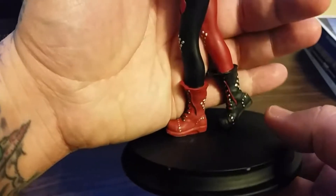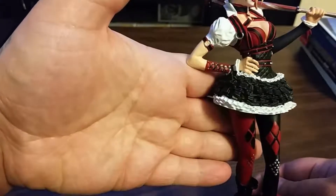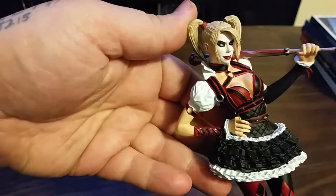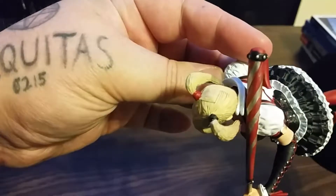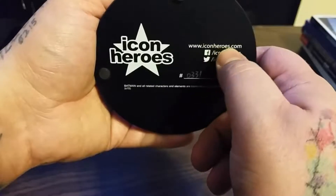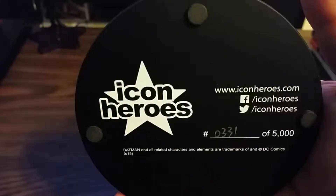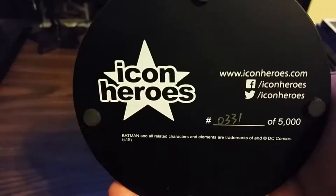Look at the detail on her boots, the ruffles on her skirt, the arm warmers. The base looks like it's been used a bit — the makeup is on point, got the wrinkles in the shirt. Everything about this statue looks beautiful — the hair texture. On the bottom of the base you have Icon Heroes, their site iconheroes.com, Facebook slash Icon Heroes, and Twitter slash Icon Heroes. Again, this is number 0331 out of 5000.